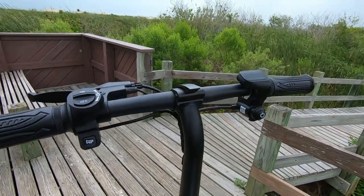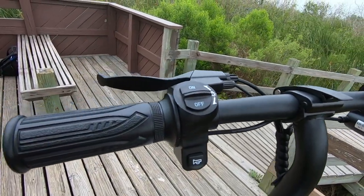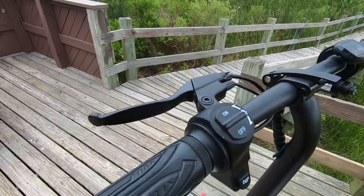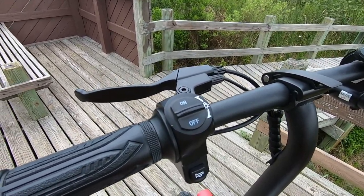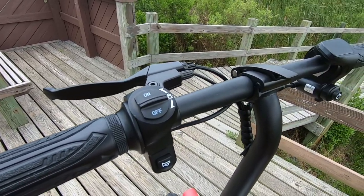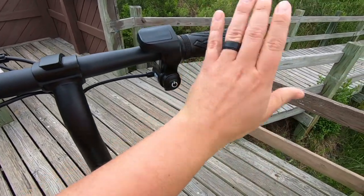On the cockpit we have a single hydraulic disc brake that stops really well right out of the box. Some models have dual disc brakes, but given the speeds this thing reaches and the places you'll be riding it, the single disc does what it needs to do.